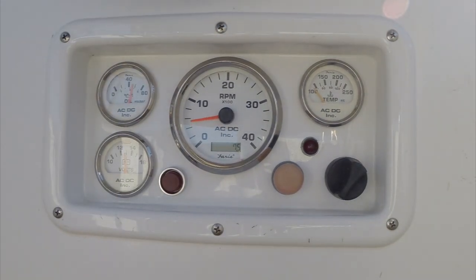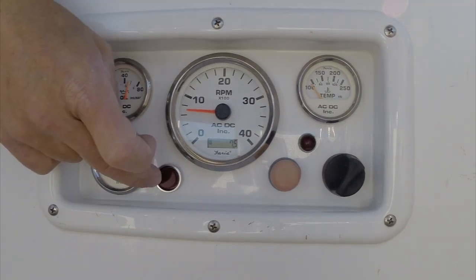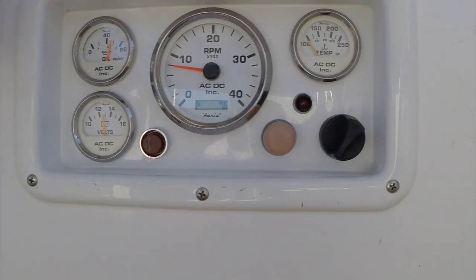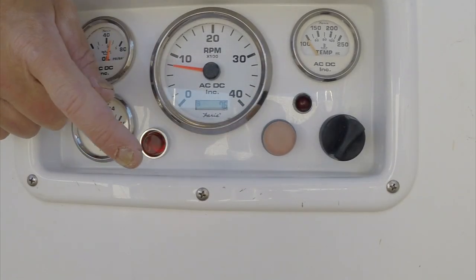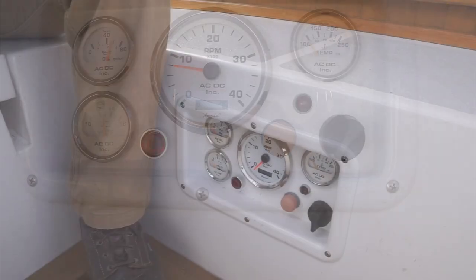I'm going to stick a wet paper towel on the sensor on the high water alarm and then we're going to see if it works. Nice — red light. Bilge pump. High water alarm. So that's it for this one. It's a pretty good buzzer. I think we can hear it pretty well outside at the helm.